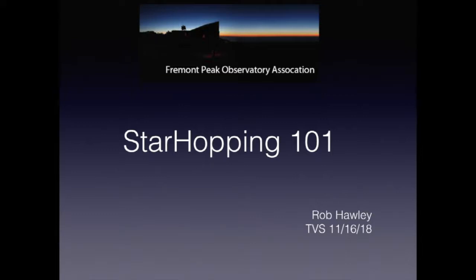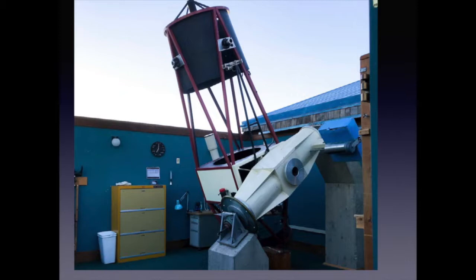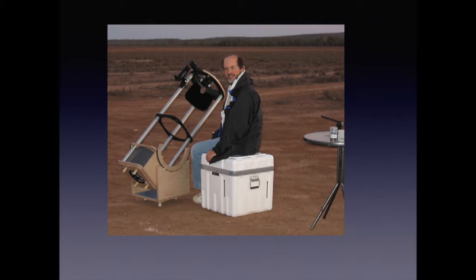Hi, this is Rob Hawley from the Fremont Peak Observatory. In 2009, I did a video series on how to do star hopping. In November of this year, the Tri-Valley Stargazers asked me to present a lecture to them, so I've updated the material. The original lecture on YouTube mostly still applies, and I encourage you to have a look at the longer and more detailed explanations there. This is my typical scope these days, the 30-inch Challenger Telescope at the Fremont Peak Observatory, but I also continue to use my 10-inch travel scope.